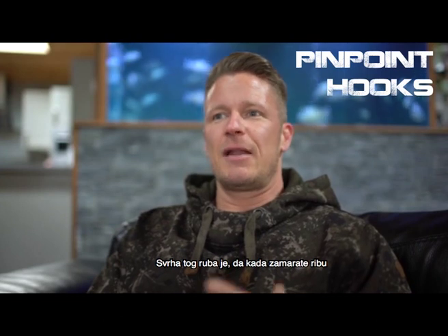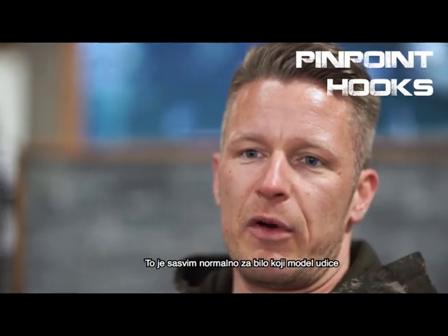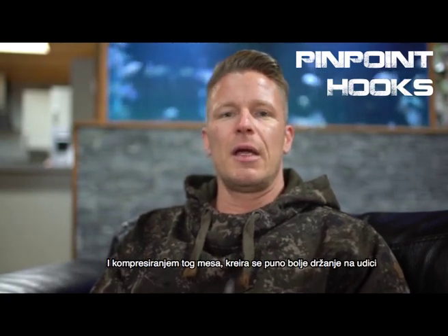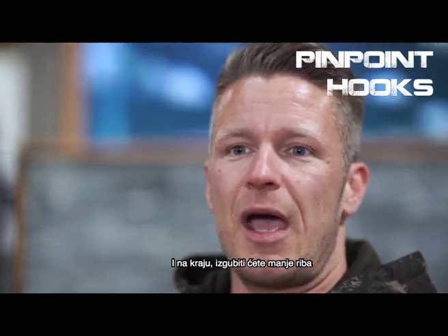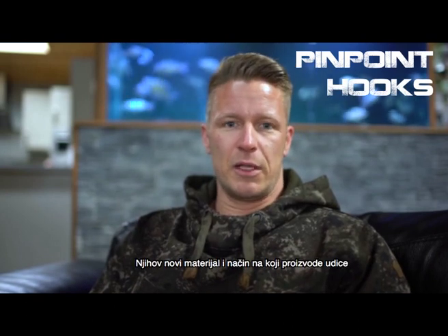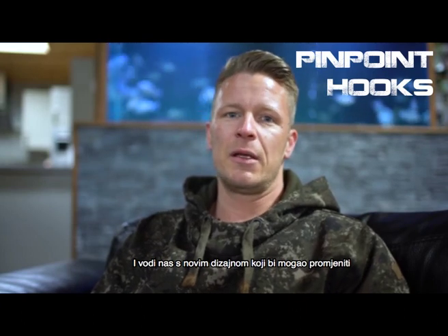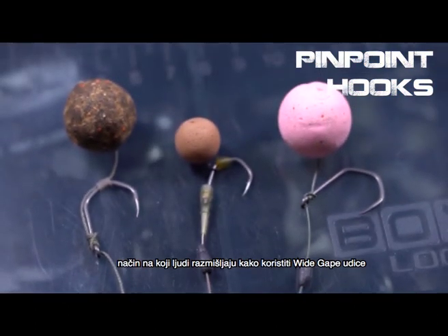The purpose of this edge is that when you play a fish, most of the pressure will sit in the bend of the hook — that's normal and goes for every pattern. But with this edge down there, the flesh of the fish's mouth gets compressed, and by compressing that flesh it creates a better hook hold, less movement, therefore less damage to a fish's mouth, and in the end you will lose less fish. By changing the supplier, their new materials, and also the way that they produce the hooks, the new hooks will be stronger than the old ones and leave us with a very new design that might change the way many people think about using a wide gape hook in their bottom bait fishing.